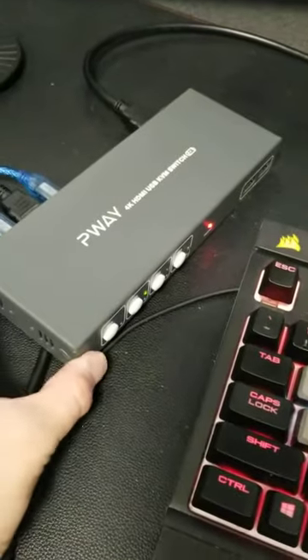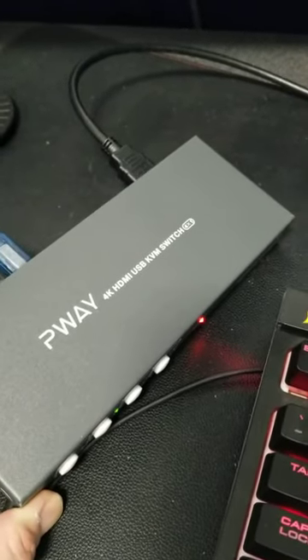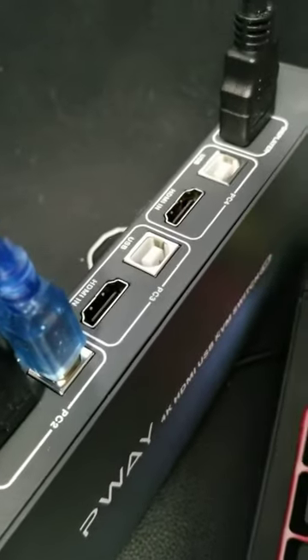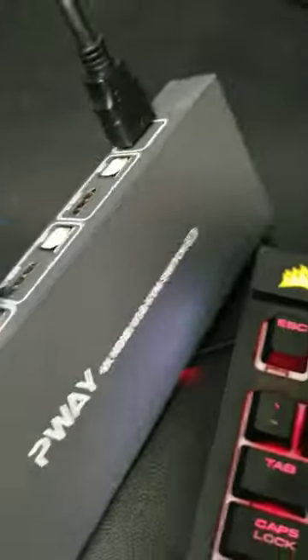Hello people, today I am reviewing the P-Way 4K HDMI USB KVM switch. This supports up to four devices plugged in simultaneously, so you can see right there: PC1, PC2, PC3, and PC4.